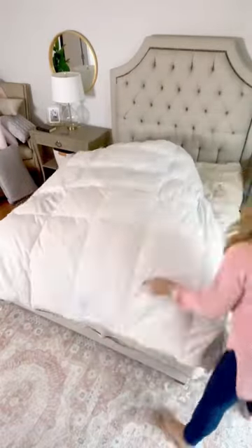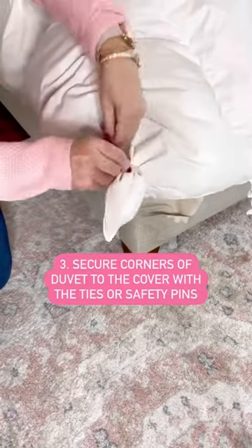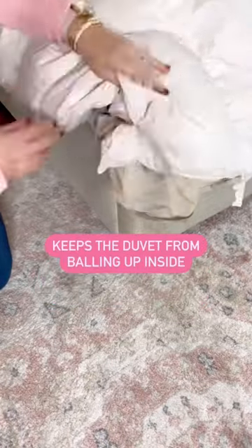Now here's the key. Most covers have ties in the corner to secure your comforter to it. If yours doesn't, I suggest safety pins. This prevents the comforter from balling up inside.